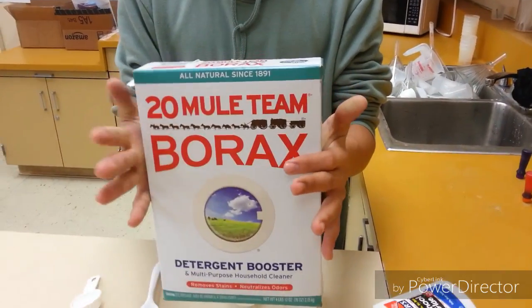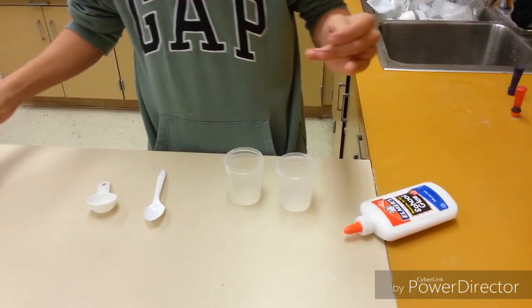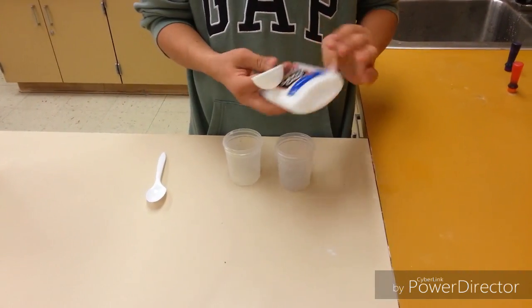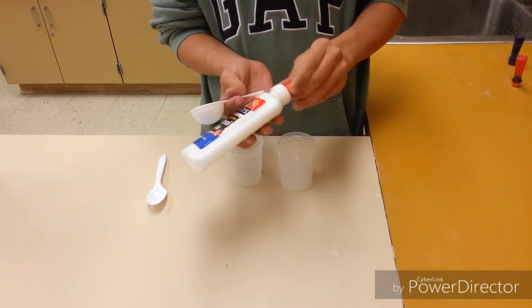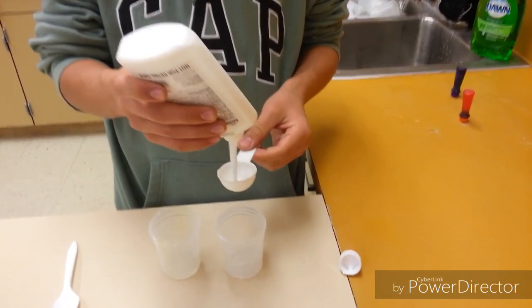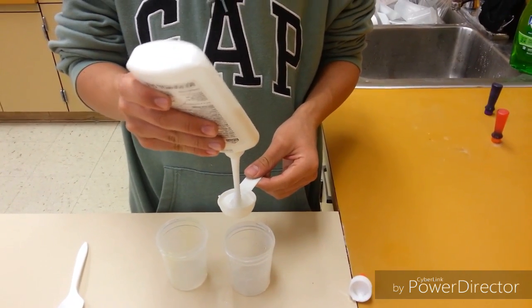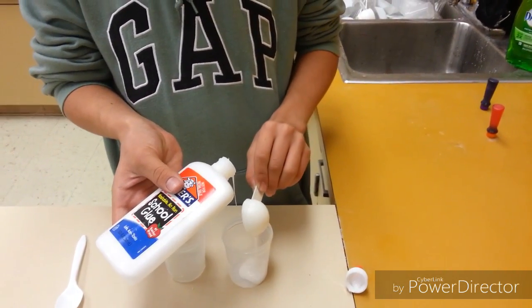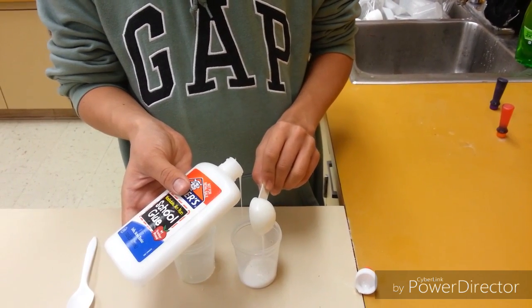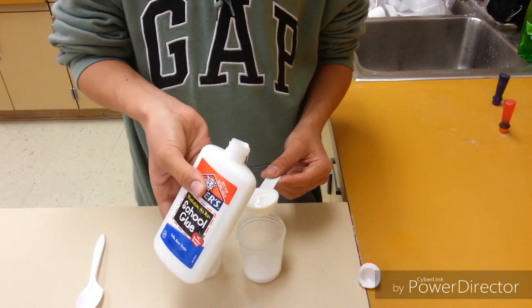That's the main thing that you need for this — borax — for it to work. So you'll get your glue and your tablespoon, open the glue of course, and then you'll get two tablespoons of glue. So this will be one, and this will be two tablespoons.